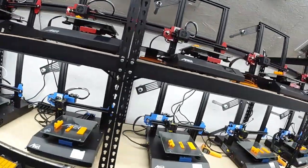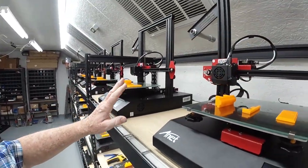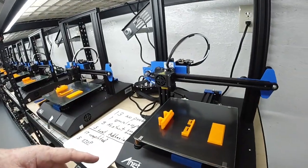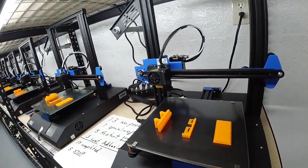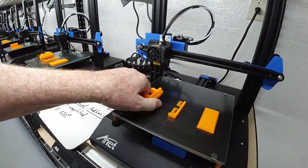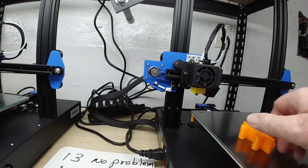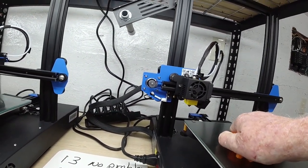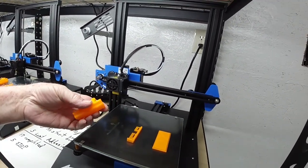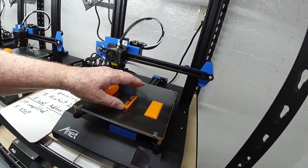Let's go back down and look at the second row. The top row, by the way, were all ET4s with automatic leveling. The printers on this row are ET4Xs — they require manual leveling. This one, the adhesion is still pretty good. I may have to heat this up a little bit — that thing was really stuck on there good. Usually they come off these glass beds a little easier. It's good hairspray.